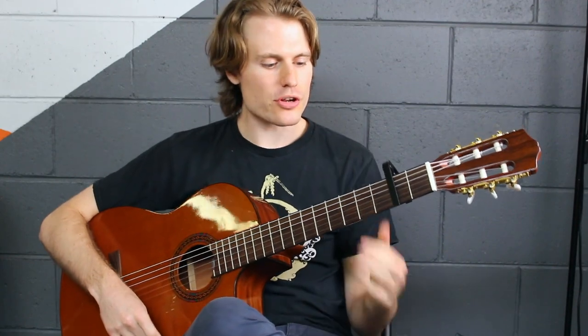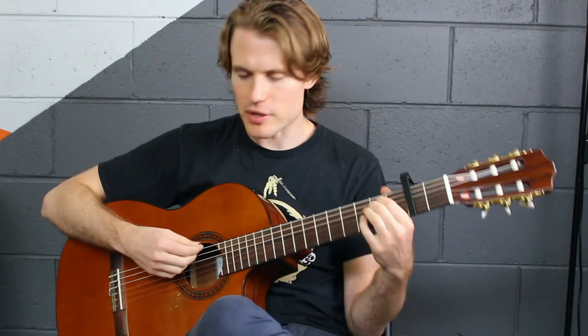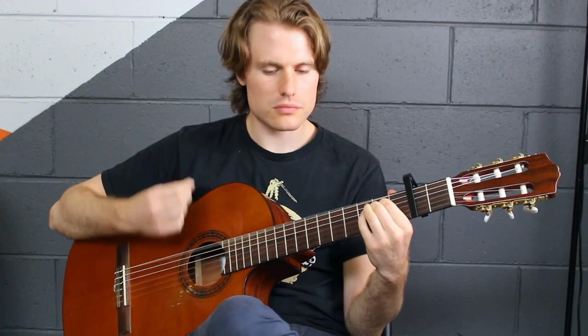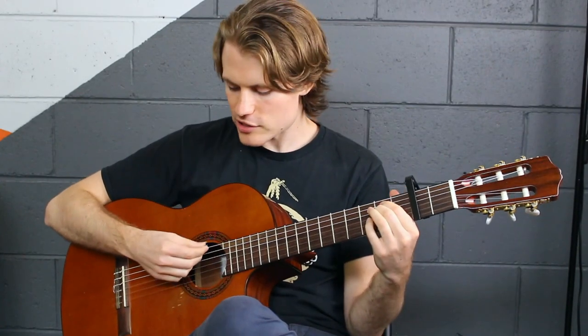So you can probably see there are a couple of little things I'm doing with my fingers moving between these chords. To begin with, for the strumming, we're getting a bit of a bass note — sort of a pick, down. Bit of a swing feel. So I'm just changing the bass note I hit, hitting the bottom string.